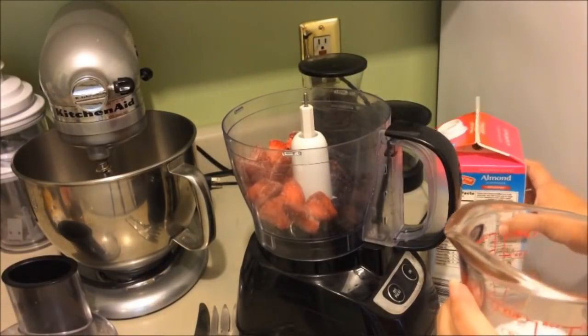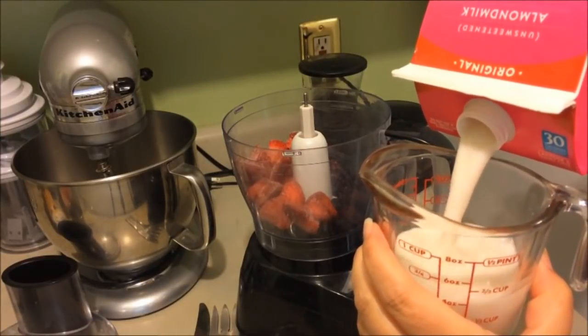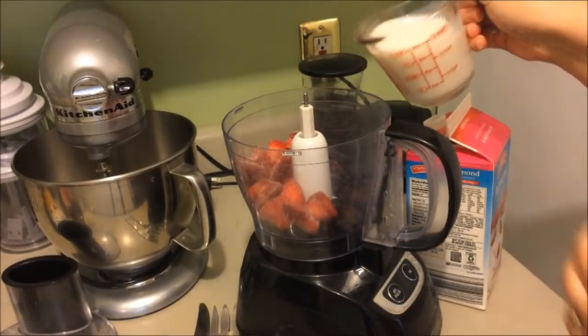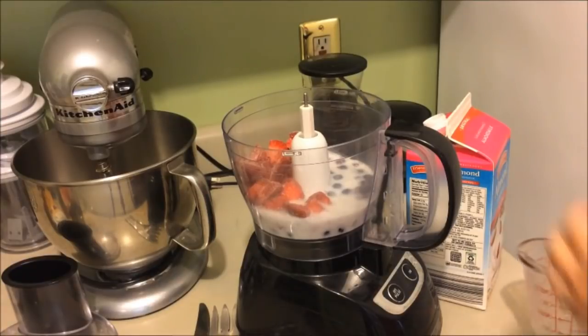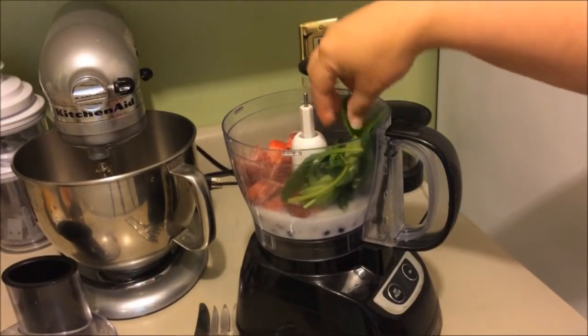Then you're going to add one cup of almond milk. You have options here — you could use cow's milk, rice milk, soy milk, any milk you feel comfortable with, or even water if you prefer. Then we're going to add half a cup of spinach — just toss a couple of handfuls in.